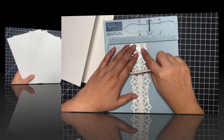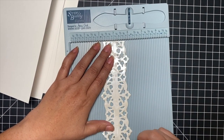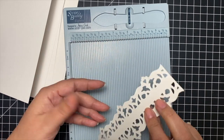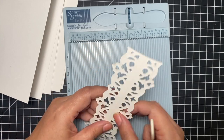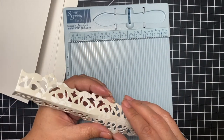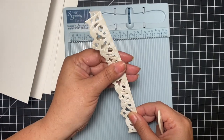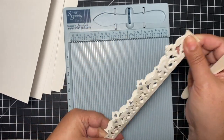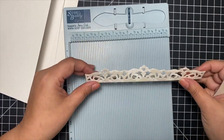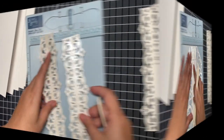What I like to do is score along the score marks that the die creates, especially when using specialty paper where those marks aren't as deep as I'd like. I just take my Score Buddy and score on those marks so that I can fold it a bit easier. Go ahead and do that to all of them.